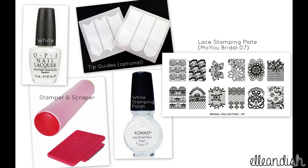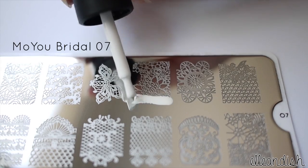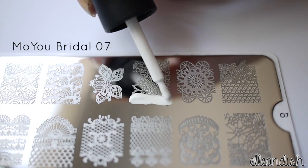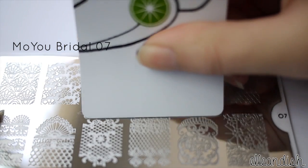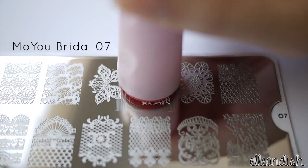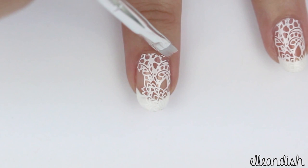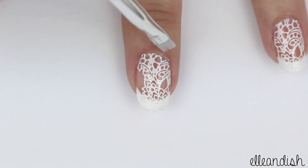For this last look, we're keeping the French tips from the first look and then stamping on white lace on top. The materials you'll need are white nail polish for the French tips, a white stamping polish, a lace stamping plate, and a stamper and scraper. After painting on the French tips, I'm applying the white stamping polish to this pretty lace design, then scraping up the excess and stamping it onto the French tip nails.